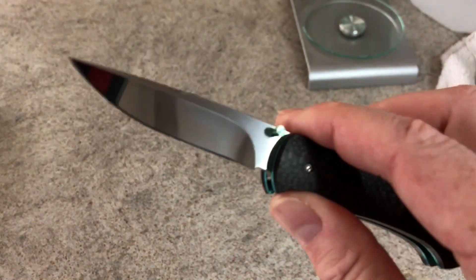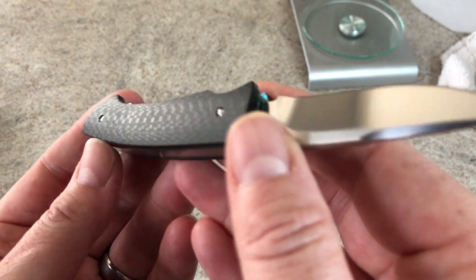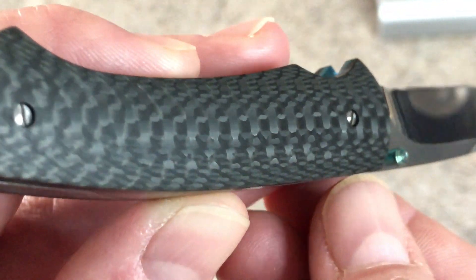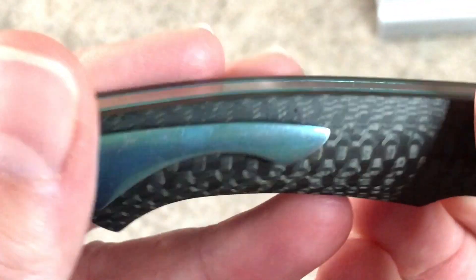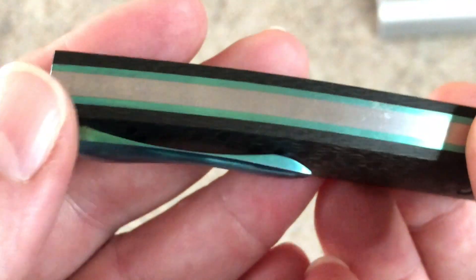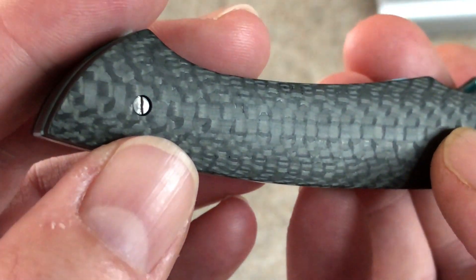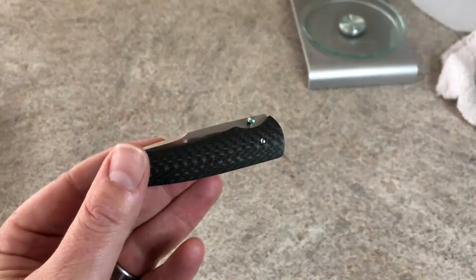The finish on that is gorgeous. They do some of the best hand carbon fiber work — look at that, completely flawless. I'm not seeing any cracking or voids. If you've ever worked with carbon fiber, you know that just drilling a hole can cause blowouts. Nico does carry this a lot and usually you have blowouts around holes — carbon fiber is just hard to work with in general.